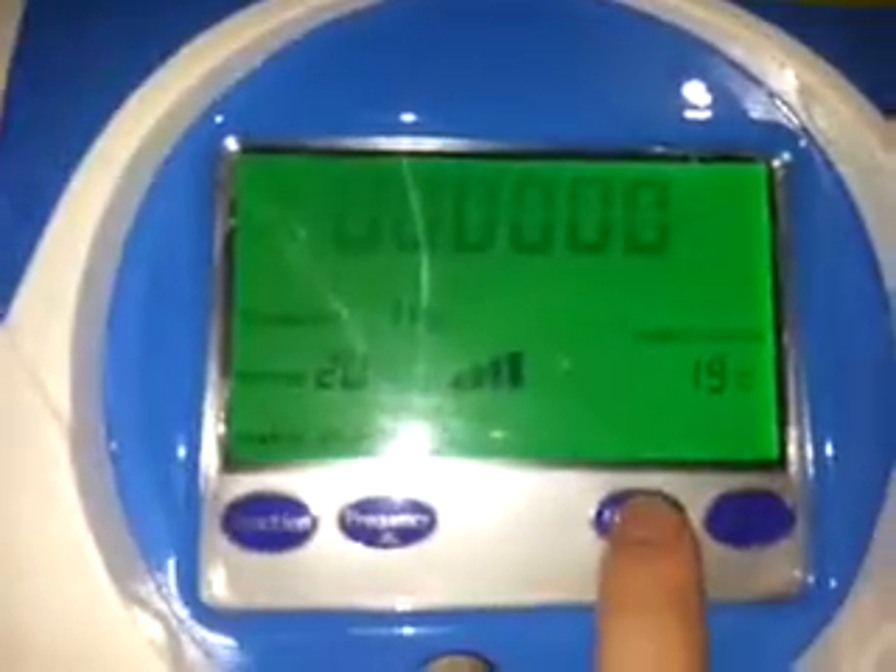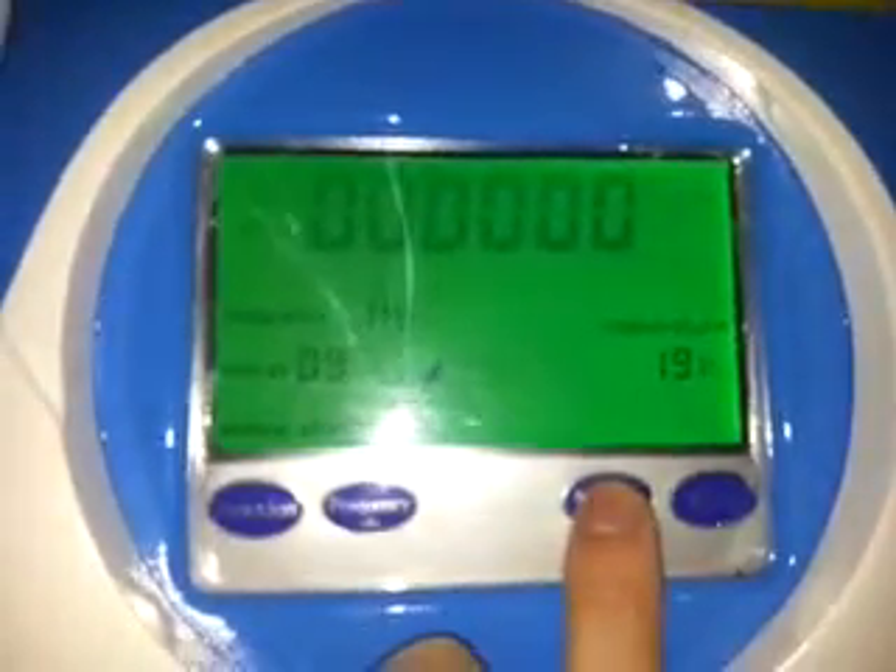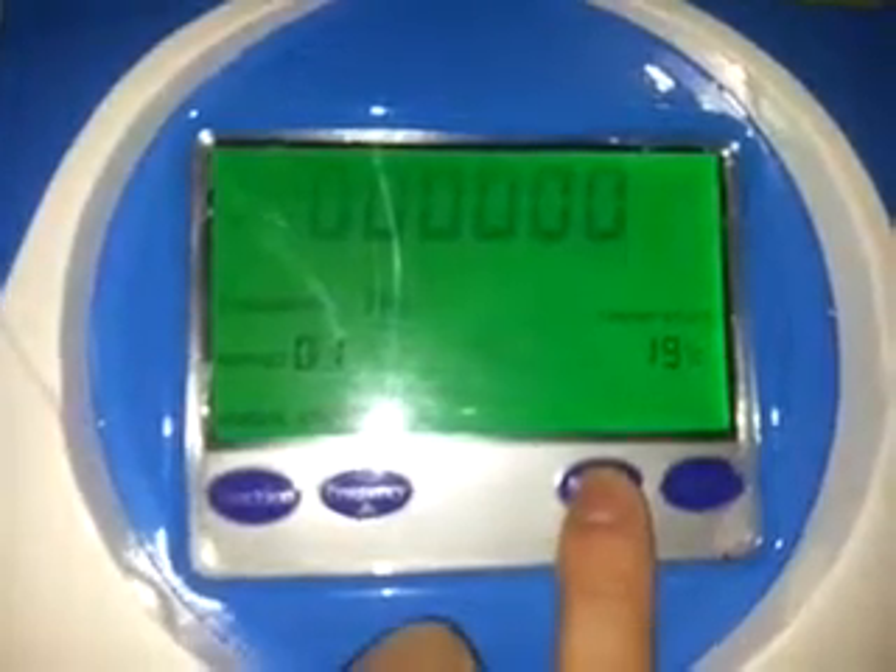I'm going to show this machine on very low powers. I'm putting the energy down — that's one, which is the lowest. You can see that the temperature is 19 degrees Celsius. Here's my cardboard, which I've already been firing.